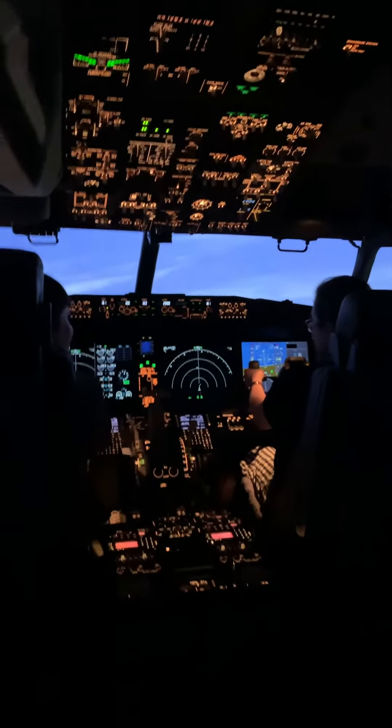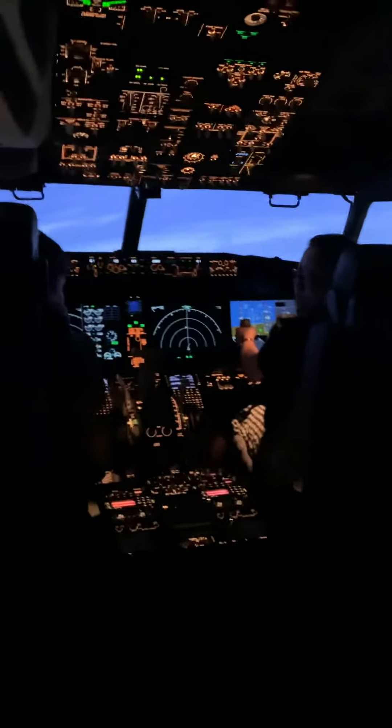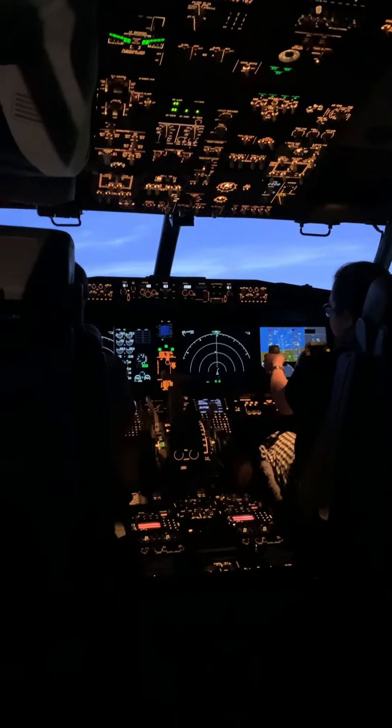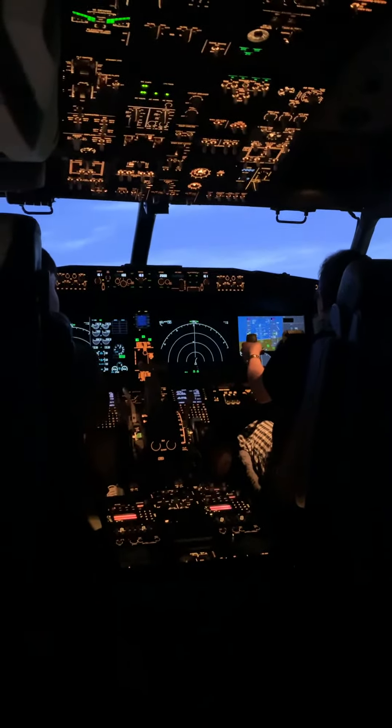It's so weird. The button that's flashing yellow on the screen on the right — it has a number. What does that say? 29? No, 3,000. 3,000? Okay. 3,000.